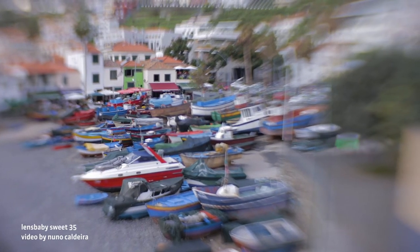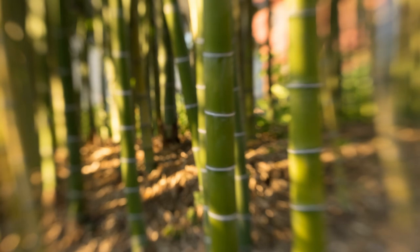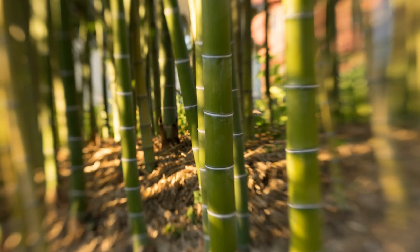Here are a couple tips to keep in mind. A little bit of tilt goes a long way — you don't want to tilt all the way to the edge. On a crop sensor camera you run the risk of moving the sweet spot of focus off the frame. Focus bracketing also helps: dial in your focus, take your first shot, then adjust your focus slightly, taking a few more shots until you're happy with your results.